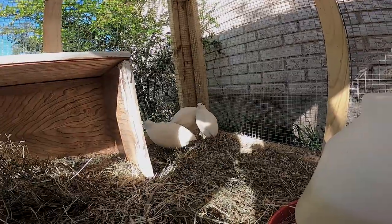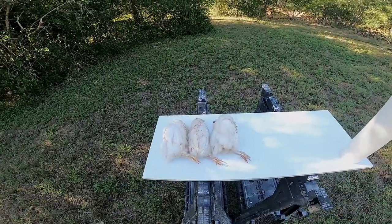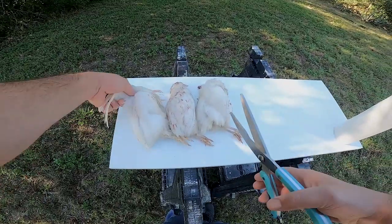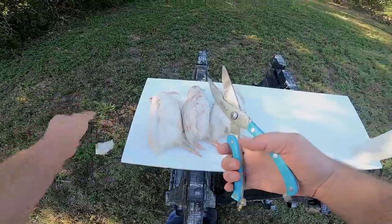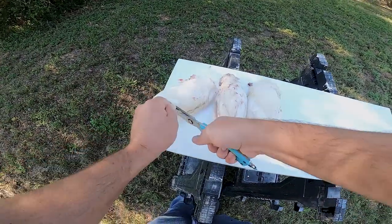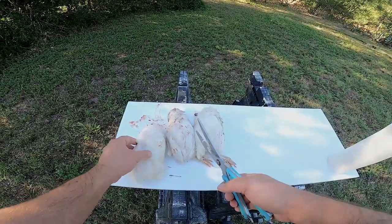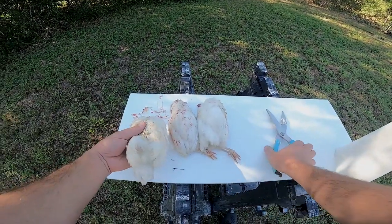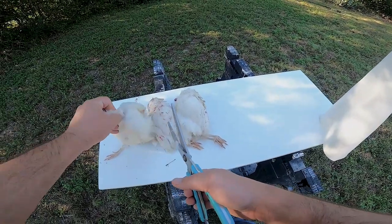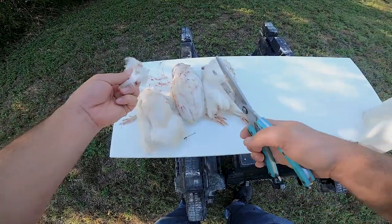I'm gonna show you guys how to clean them and cook them. We have our three birds and some poultry shears. First thing we do is cut off the wings right here at the base, then we cut off the feet right above that first knuckle, then you cut the head off — leave some neck, you want to leave some neck on there.